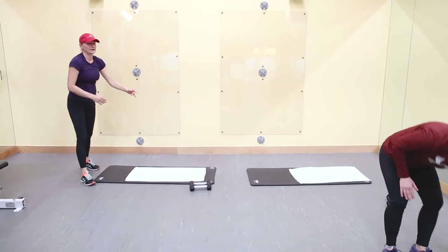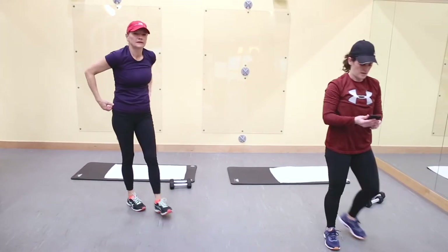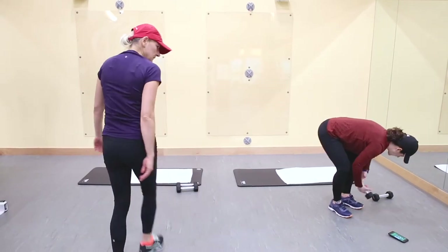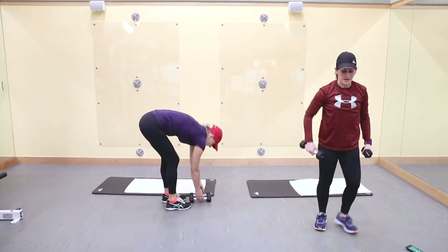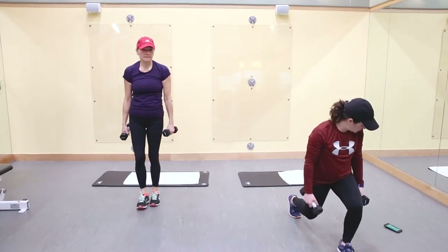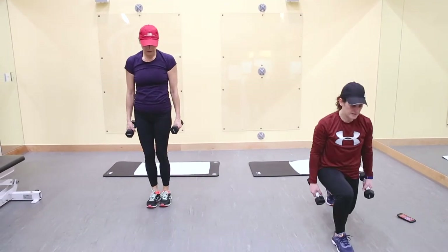I'm going to get the interval ready. Grab some light weights — like I said, we're using the fives. It's going to go in 10 seconds. We have a lunge: you're going to do a pulse lunge; I'm going to jump and switch. Ready? 30 seconds, go.